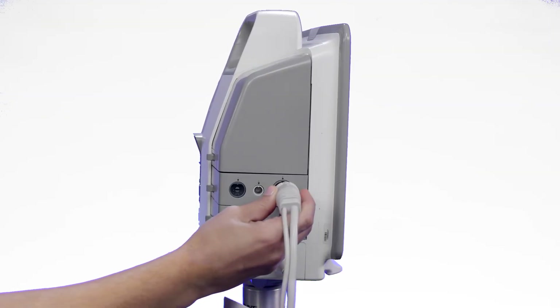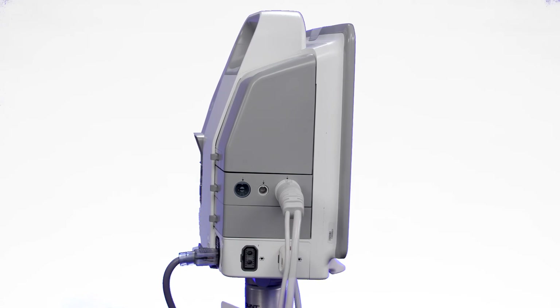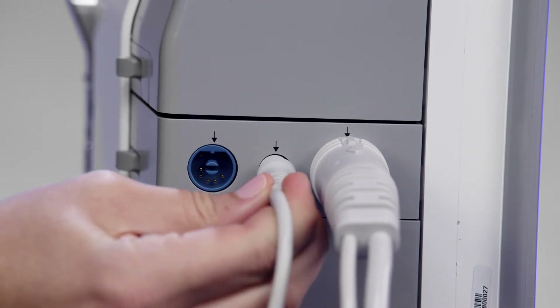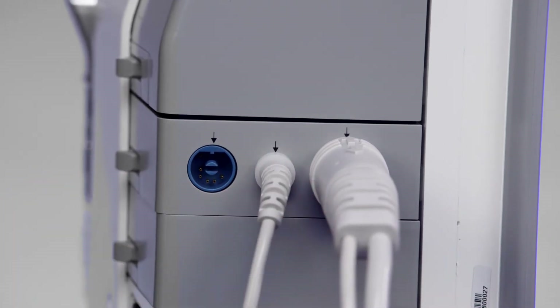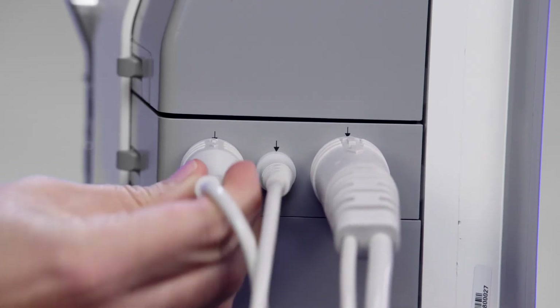Do this by first inserting the gray connector of the CCO cable into the gray port on the Hemosphere Swan-Gans module. Second, insert the thermistor connector into the middle port. And finally, insert the thermal filament connection into the blue port.